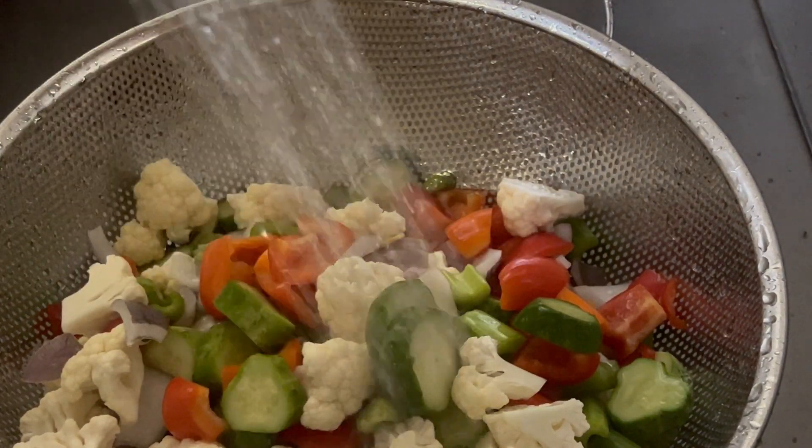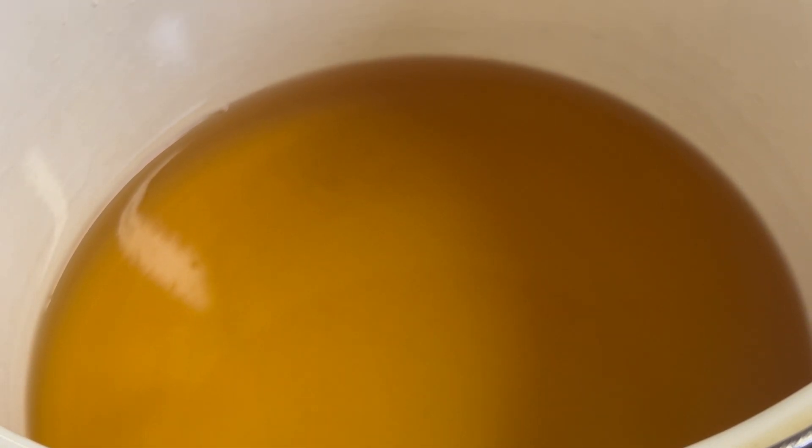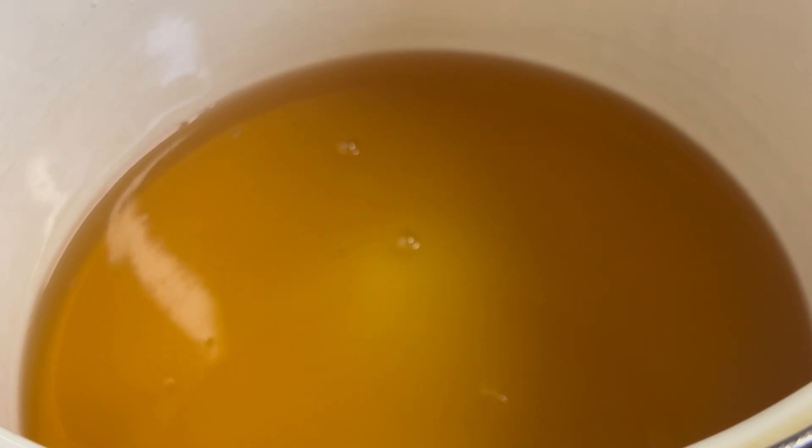I'm going to keep rinsing these for a couple minutes. We've got six and a half cups of apple cider vinegar, 5% acidity. I'm going to add two cups of sugar, and we're going to bring this to a boil for three minutes.